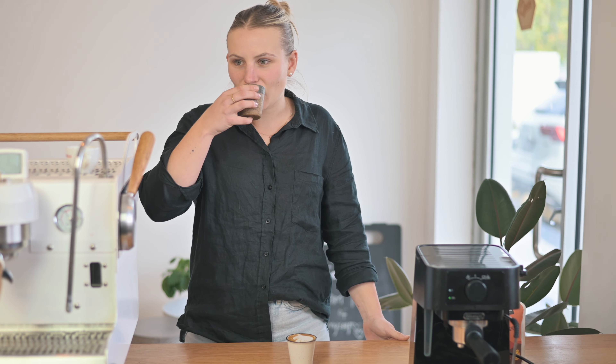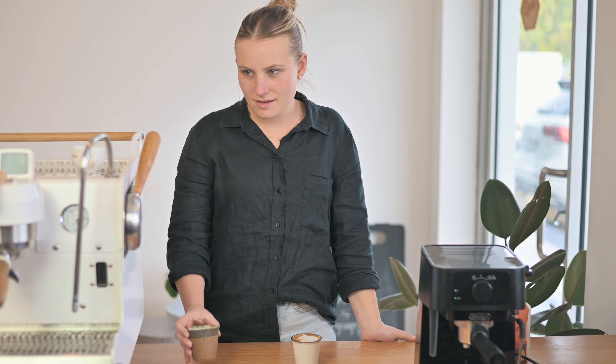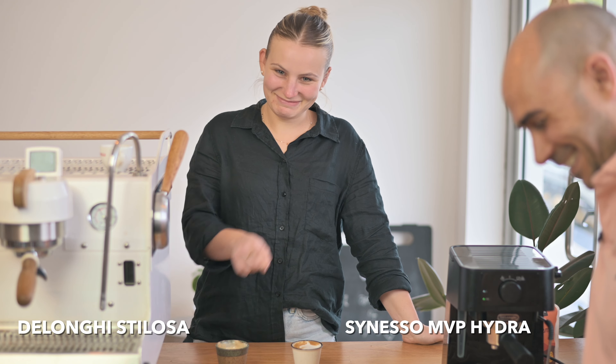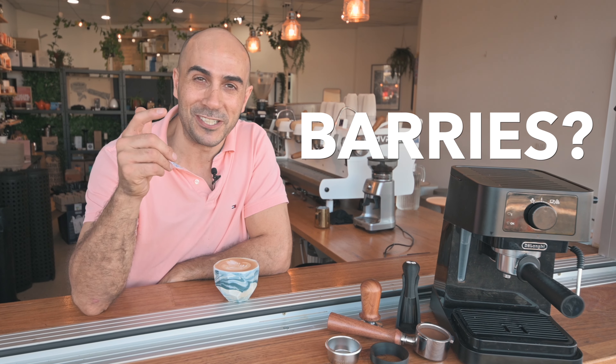You're never going to outwit a trained barista — obviously Holly is a very astute barista who knows her coffees. But if someone came over to your home for a coffee, that would be a lovely coffee to have. I wouldn't be unhappy if I received that at anyone's house. Give me your thoughts on those — tell me which one you like better and which one you think is the Nespresso and which is the DeLonghi. She was right, but still gave it a thumbs up.